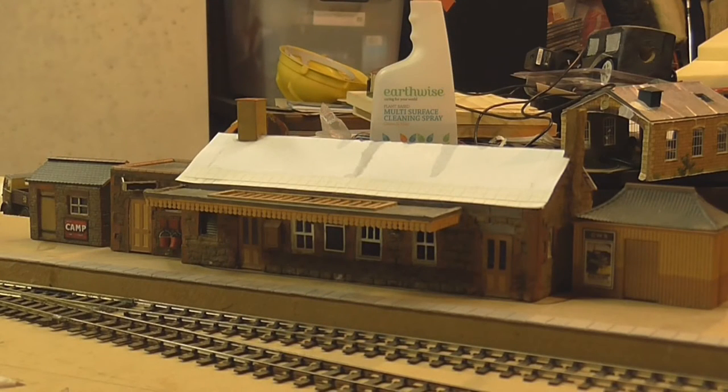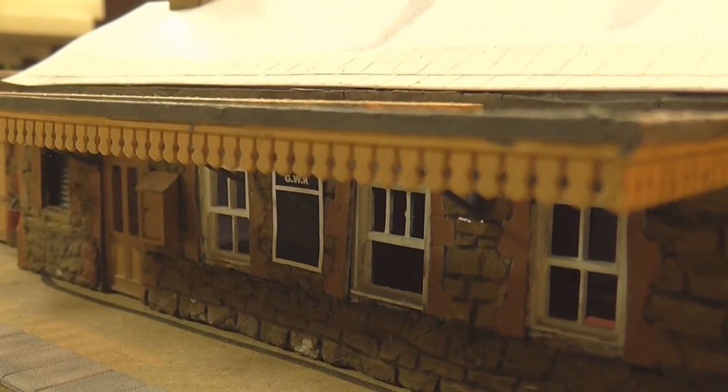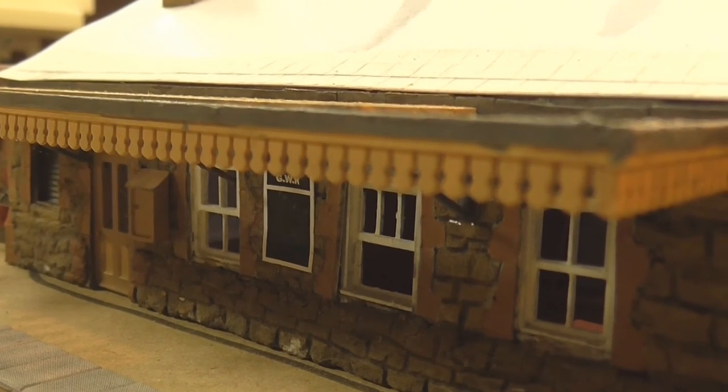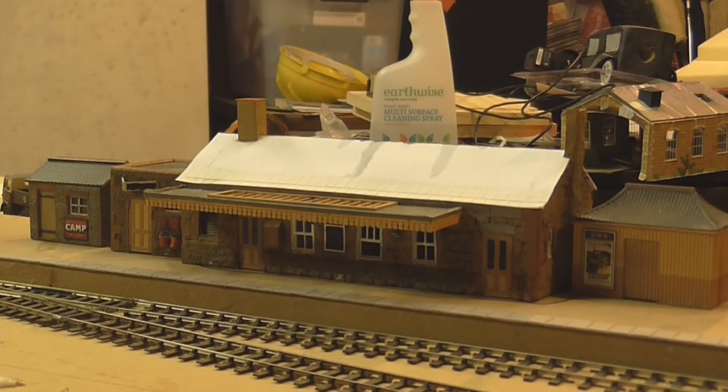Another thing that's changed is that since last time the station building has changed quite a bit. I've been working on the aesthetics of the building — the main structure is built, though I still need to complete the roof. I've stuck a GWR notice board between the two windows, and a few other posters and bits and pieces have gone on, which I think have made a great improvement and make it look a lot more presentable.